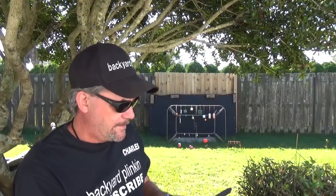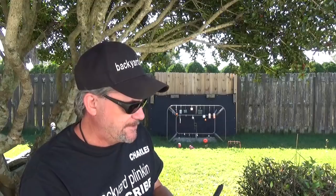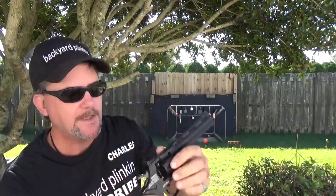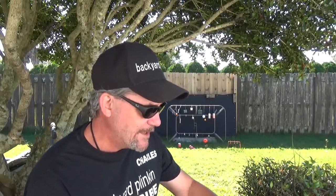I'm still getting used to the sights, which are adjustable by the way. You do have some up and down adjustment with the screw on top, and a little bit of windage. It's pretty lightweight, and you can find these things on the shelf anywhere from 30 to 40 bucks.